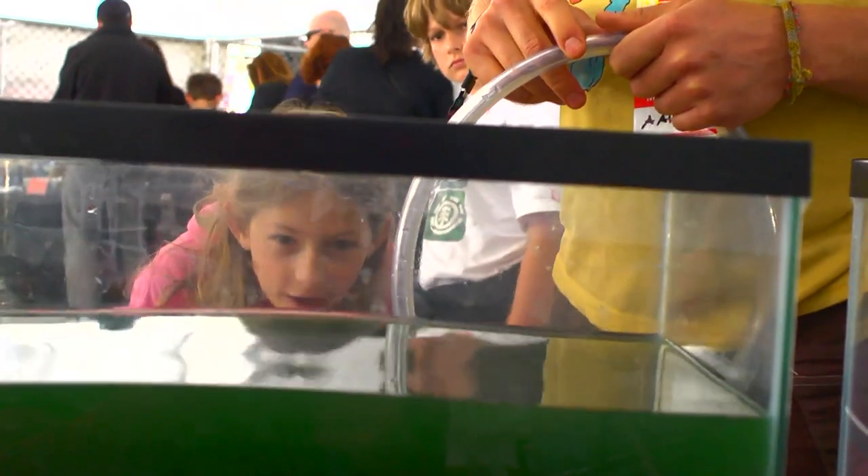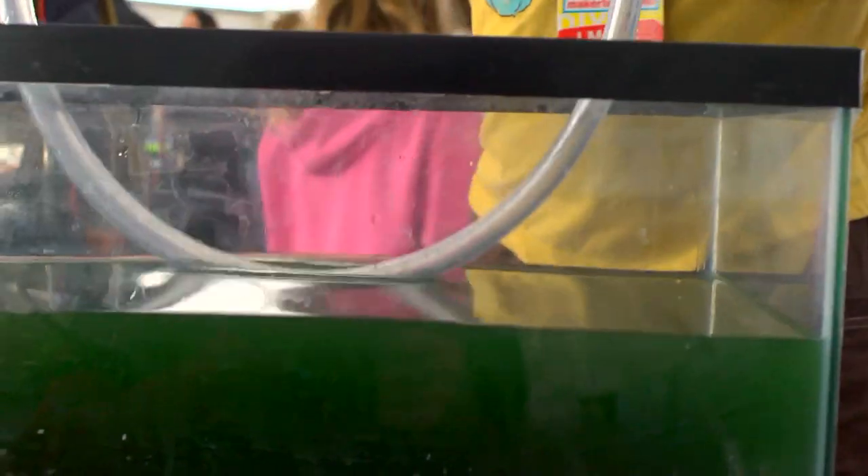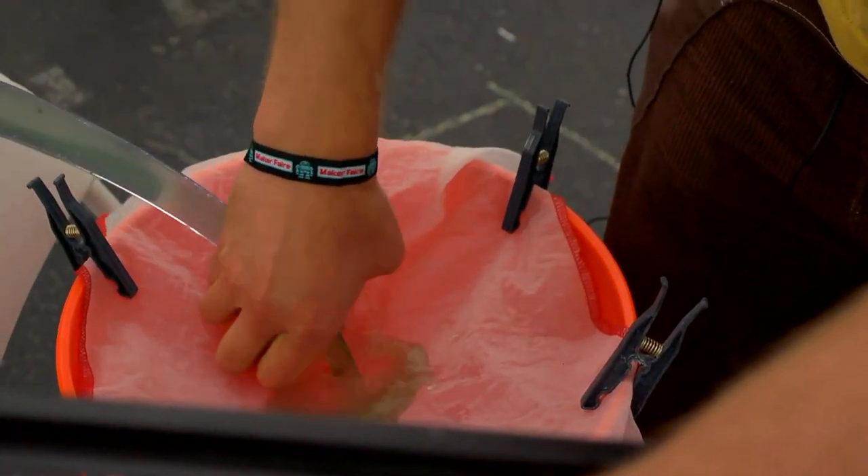Spirulina is a form of algae that's extremely nutritious. It has a spiral shape to it, that's why it's called Spirulina. It grows in an extremely alkaline environment, which makes it very safe so no other kind of algae or bacteria will grow in there with it. It's perfect for home grow because it's also very easy to harvest. You filter it out of the water and then you eat a paste that's basically just the spirulina cells themselves.